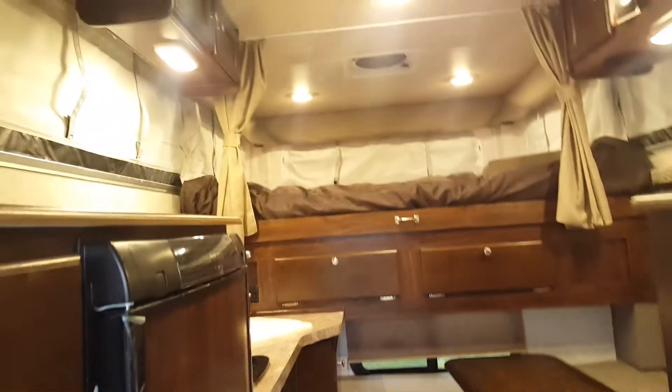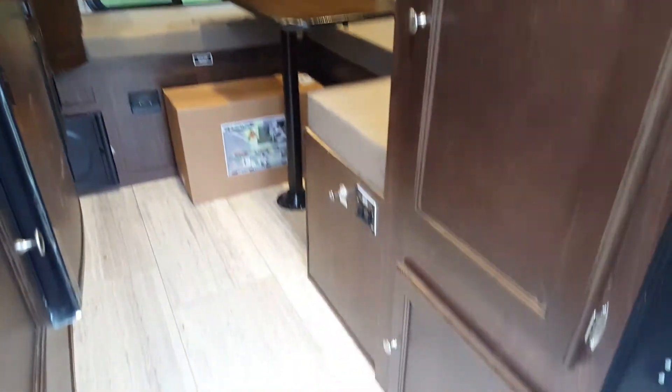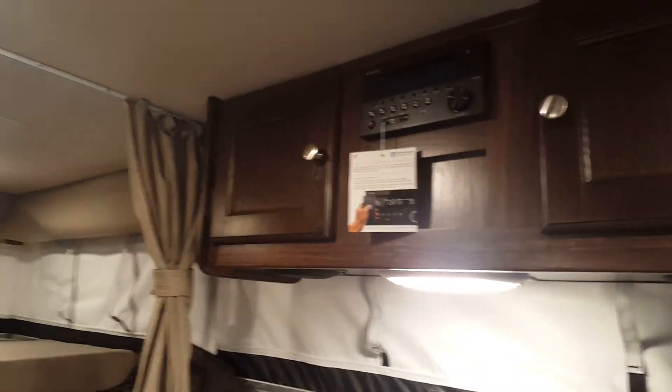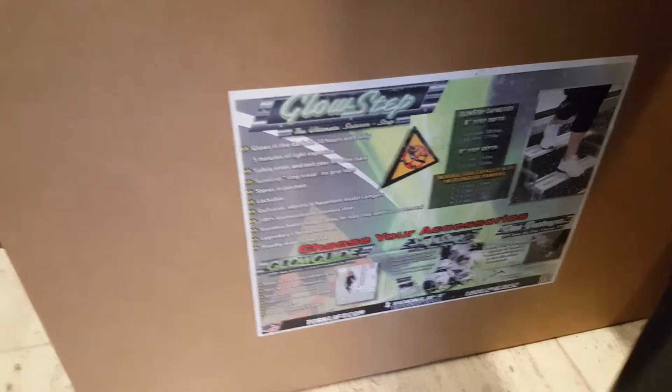Inside you can see it has a nice, bright finish with all-LED interior lights. The cabinetry has a nice finish and there's a tile-look linoleum floor. There's a dinette that drops down into an extra bed with overhead cabinets above. We ordered this one with the AM/FM CD/DVD stereo. In the box there's the scissor step — it's what they call the Torque Lift Glow Step, which scissors out and glows in the dark.